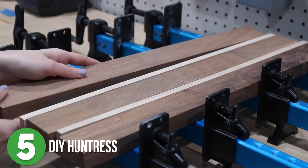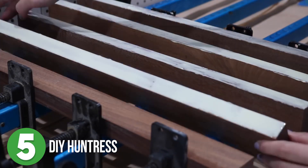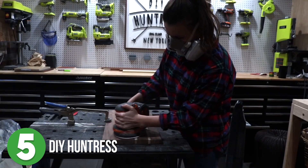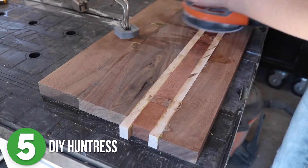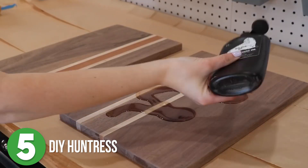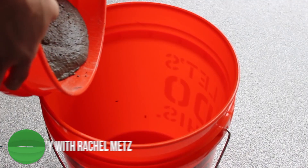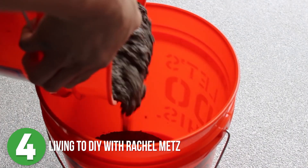She used a couple different types of wood to give her cutting board some added character, but if you only have one species of wood to work with, that's totally fine. Since this project does not require a planer, just be prepared for days of sanding — but I promise you the outcome is totally worth it.